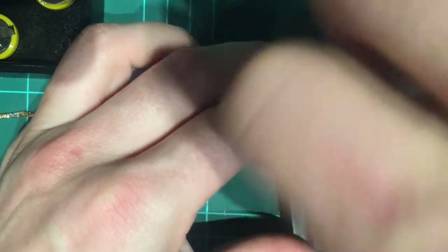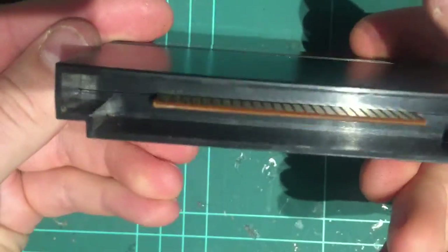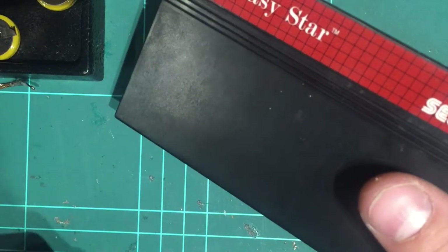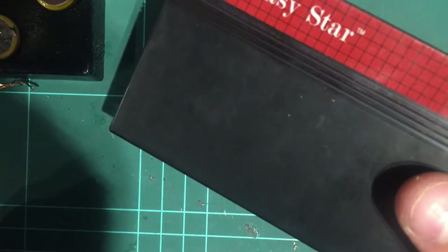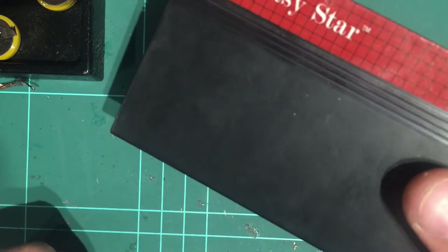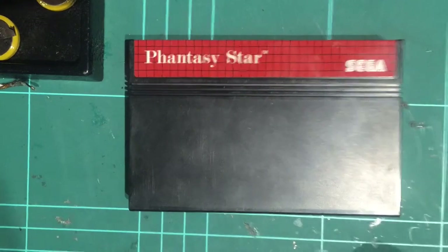It's a riveting video — you get to see me putting in screws. Alright, so that's all done, it's back to normal — you wouldn't even know it's been opened. I'll go and give that a test. It's just a matter of opening the game, making a few changes, saving the game, powering it off, powering it back up, opening your save game and seeing if everything's where you left off. If that's the case, then the mod was successful and we're all done.